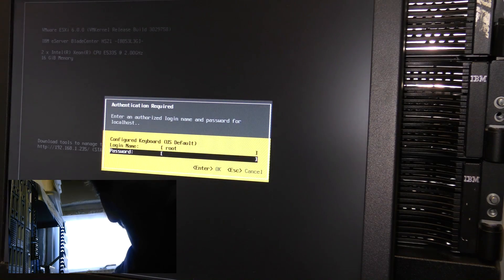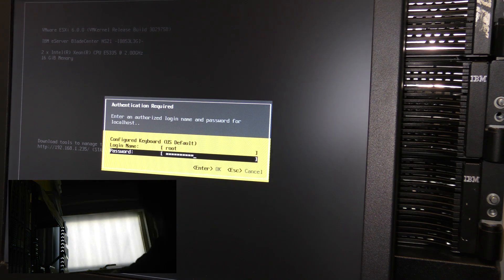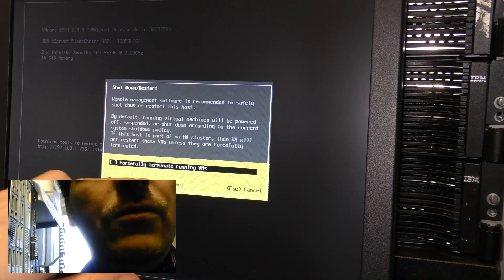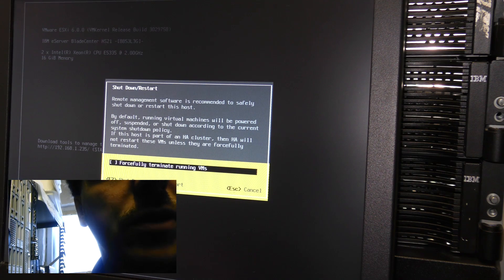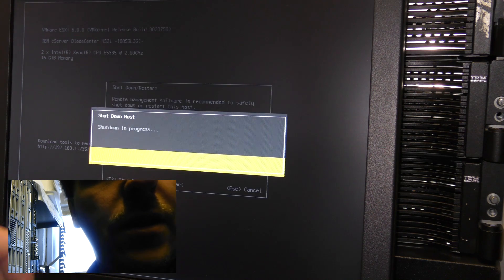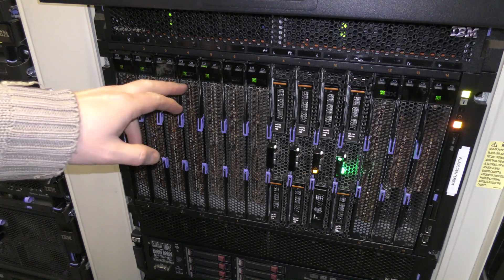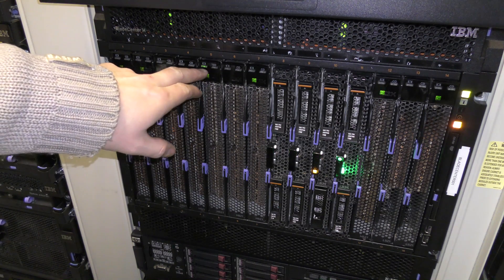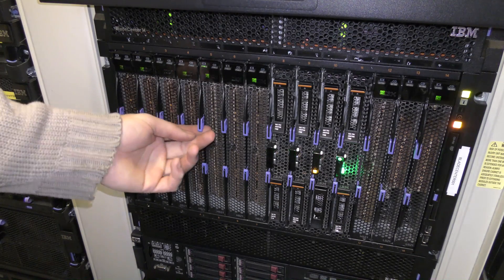It wants a password — that's my secret password. Force terminate — I don't think there's anything running on it but we'll do that. F2 to shut down... shut down in progress... the blade has shut down. It was number five — I can see that because the monitor was connected to that one. So we're going to take this out.